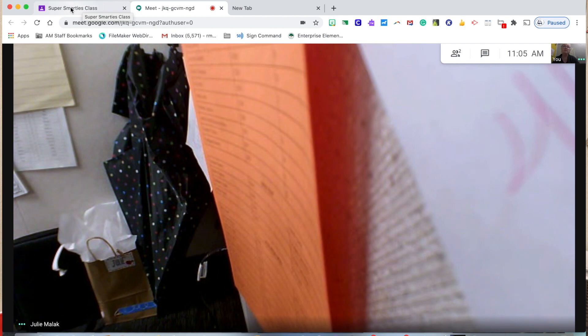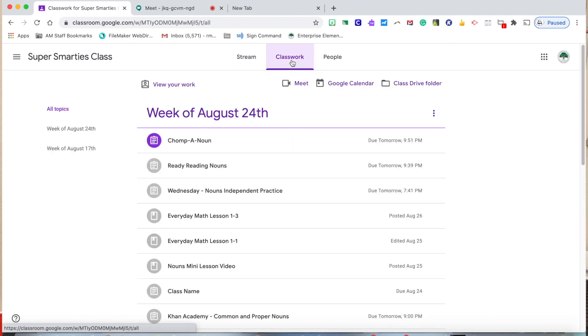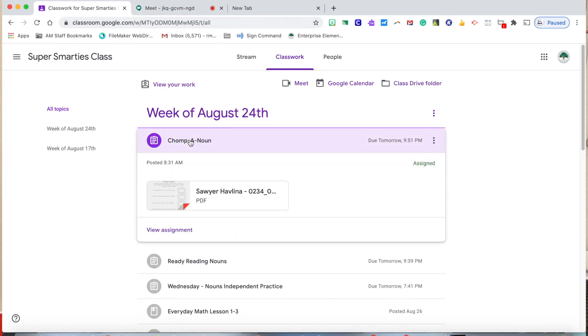This happens to be my third grade class, the Super Smarty class, and we're going to toggle in. If the student is in the Meet — I'm logged in as Sawyer — I'm going to go into my Google Meet, and now I'm in the Super Smarty Class classroom. I want to go to classwork, and for example, today we did Chompa Down. The students and I do this together — I share my screen with them and they go back and forth. We open up the assignment and they can do it live with me together.